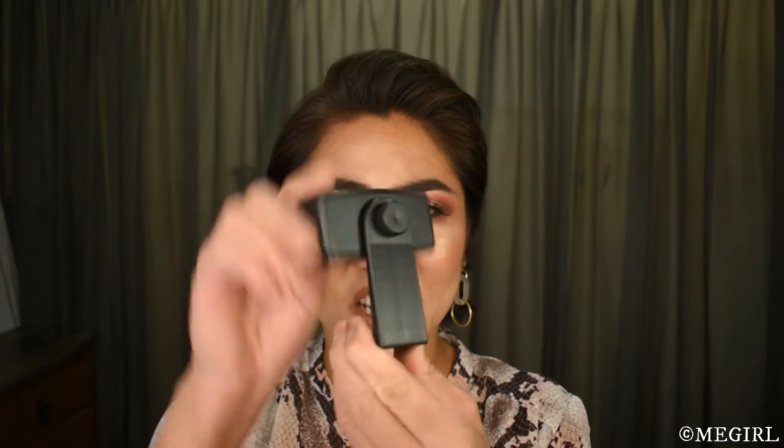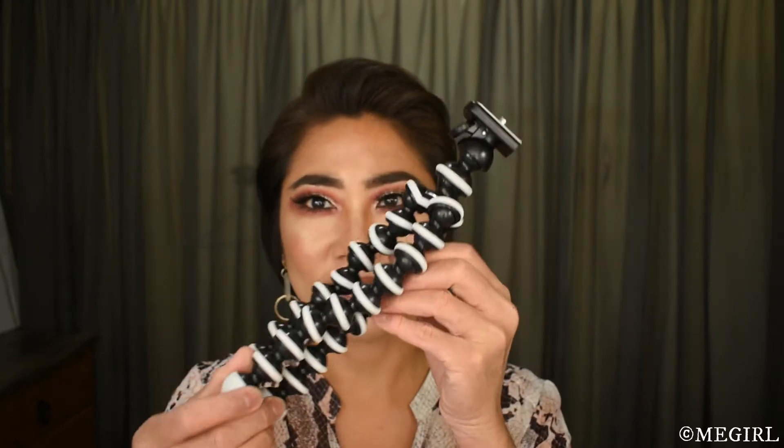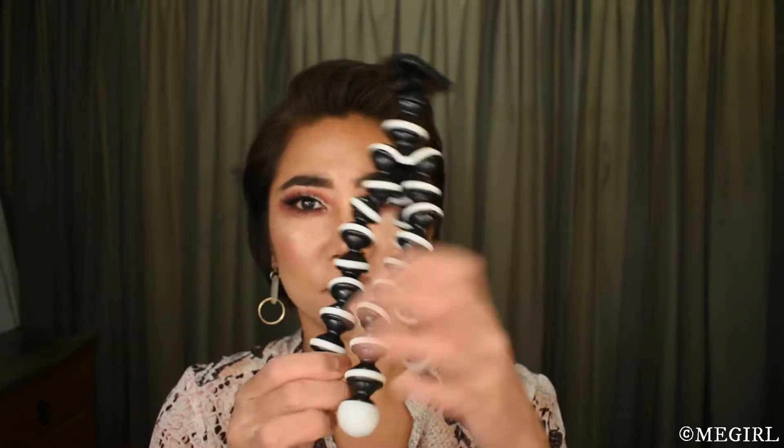You attach that to a tripod. I'm going to attach this to this mini tripod — it's a pretty cool looking spidery tripod.